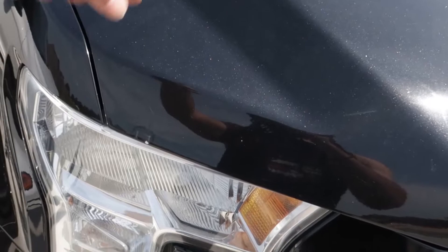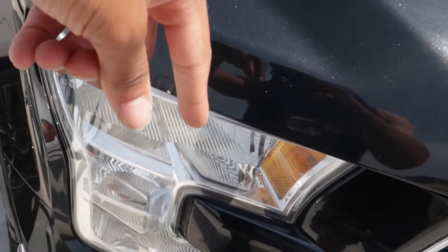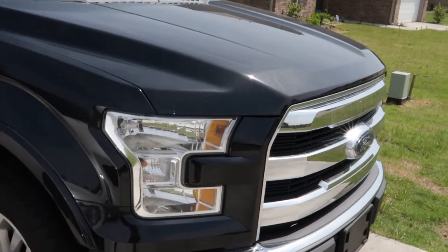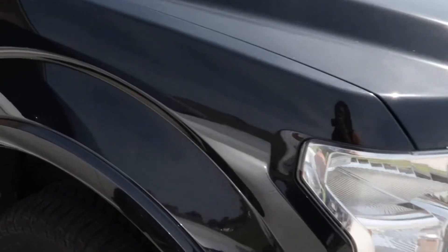Now when you install these, most of the time you can just reach your hand down behind the headlight and pull out the bulb. They stopped doing that on the F-150s — I don't know why, because there's so much room — but you can't get to it that way. What we're going to have to do is get to it from behind the wheel well.